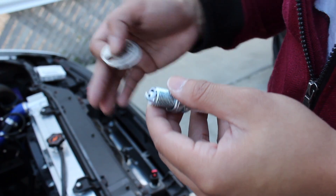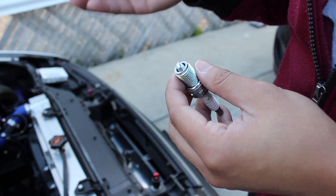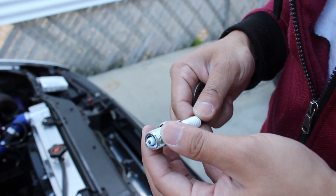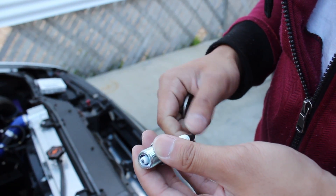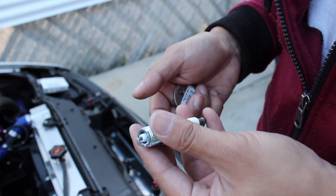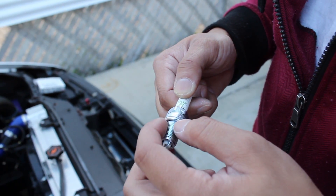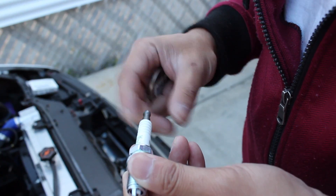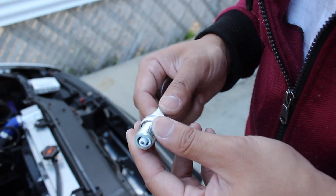You're pretty much going to do that for all four — it's going to be repetitive. Basically install in reverse order. I think it's recommended that these are torqued to 22 foot-pounds, so just get a good firm seal on these when you install them. I like to put anti-seize on the threads as well as some dielectric grease on the back end of the spark plug just to make sure everything is good.